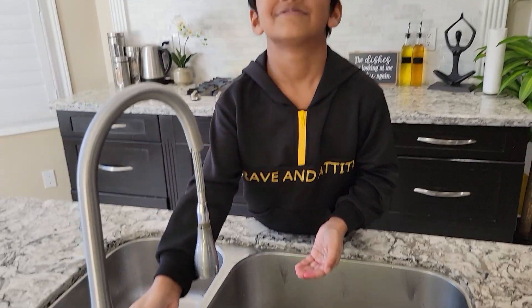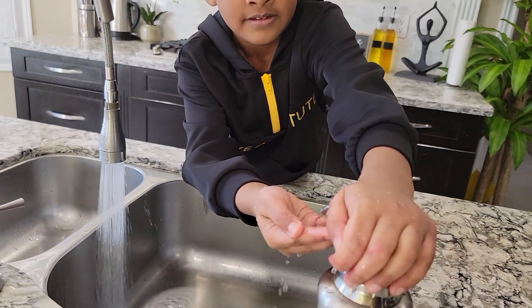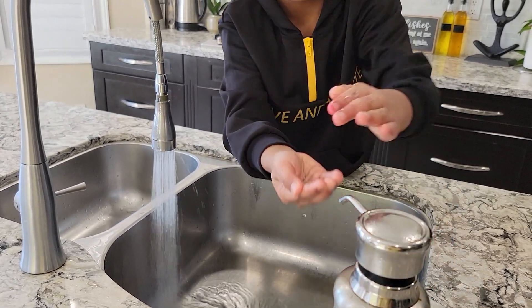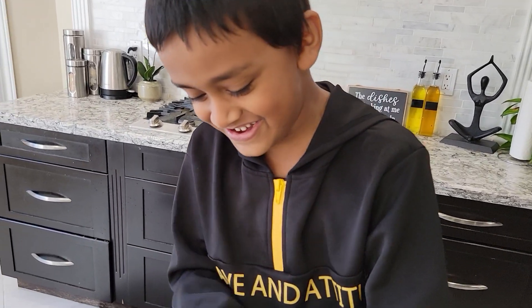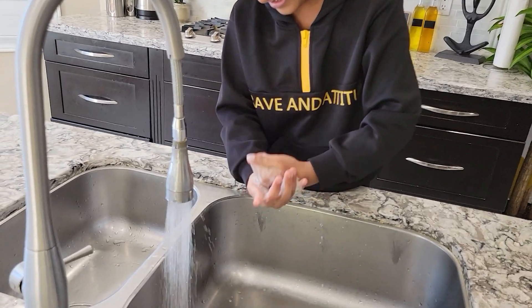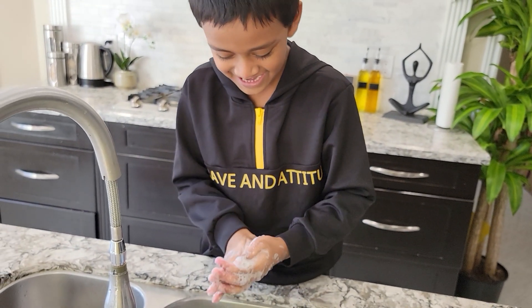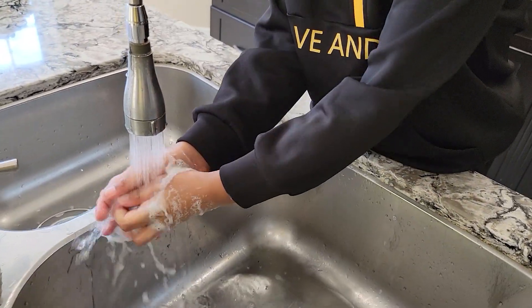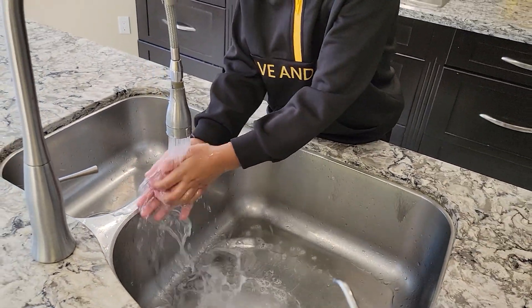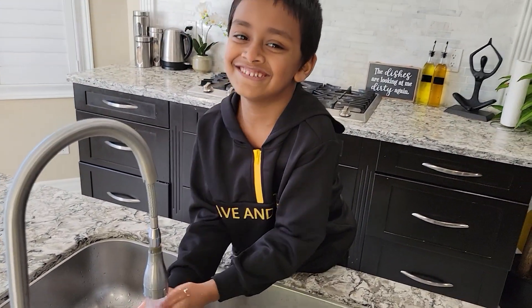Do it! Happy Birthday to you, Happy Birthday to you, Happy Birthday to you, Happy Birthday to you. Happy Birthday to you, Happy Birthday to you, Happy Birthday to you, Happy Birthday to you.